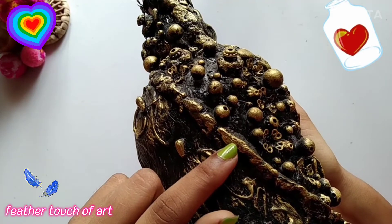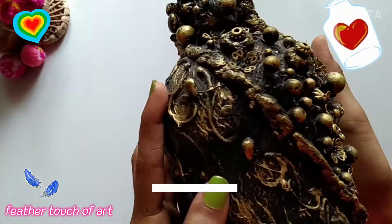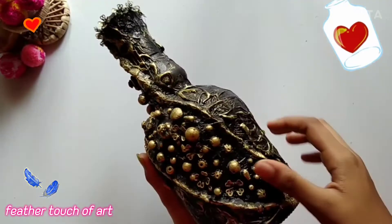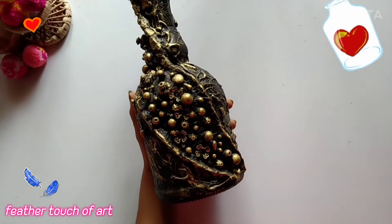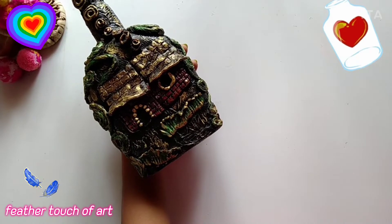This is the design of a bottle art. This is clay here. This is the newspaper that we used to use. Now the newspaper is made. The design of the glue is made. The board is made. Now the bottle is made.